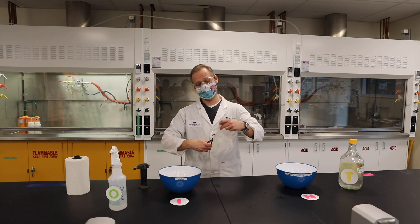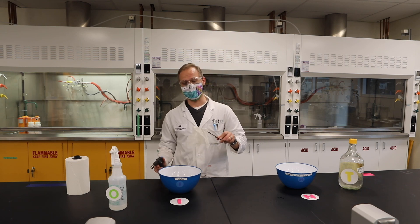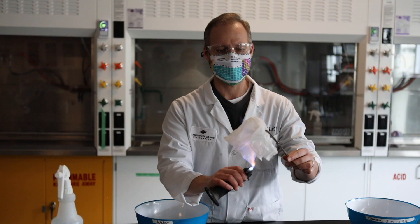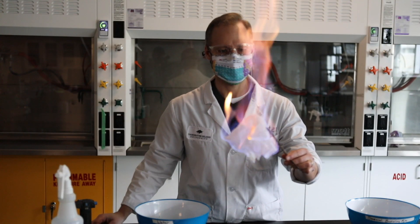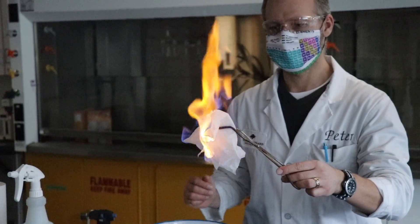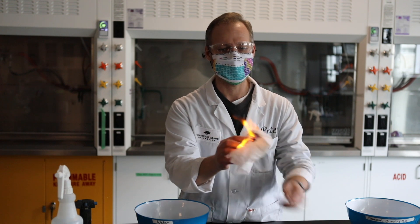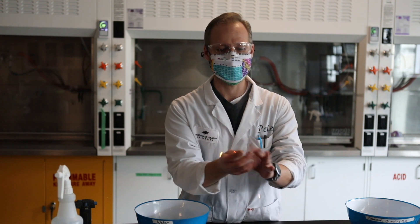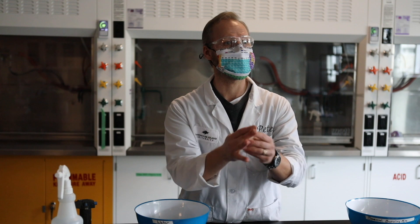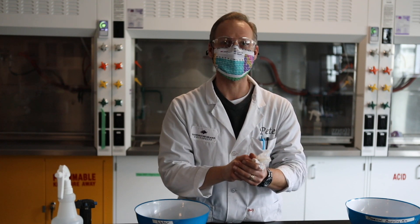I've got to make sure it's just the paper that burns and not my fingers — that's the trick with all of this. As you can see, the paper appears to be burning, but it's not actually charring. It's actually the liquid that's burning. And more importantly, in the end, it's not actually hot — it's actually very cold to the touch. Bit of application of chemistry for you.